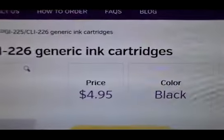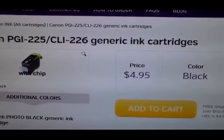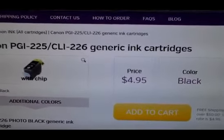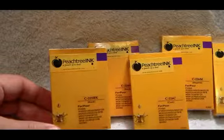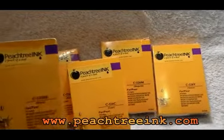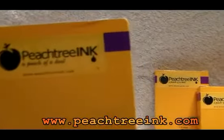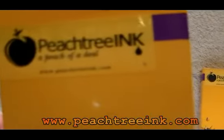This is for the generic black, which works exactly the same as the brand name. And this is what the generic 225 set of cartridges looks like from our favorite supplier, peachtreeink.com.